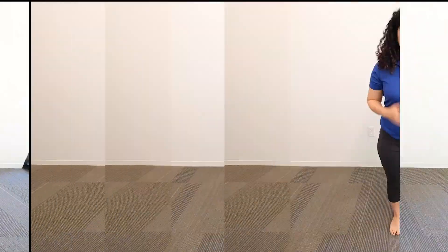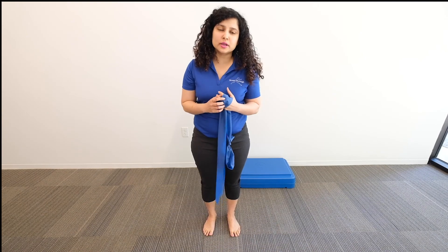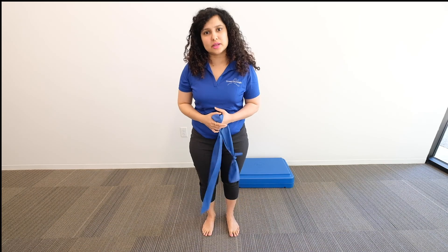So let's get started. Even if you have tendinitis or tendinosis, you don't want to completely rest the tendon. Evidence suggests that we have to load the tendon a little bit to improve its loading mechanics and eventually help it prepare for the activities that you like.